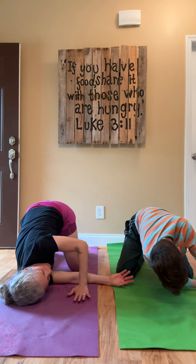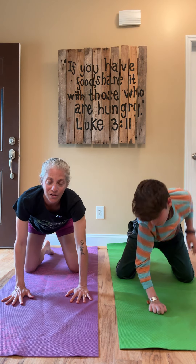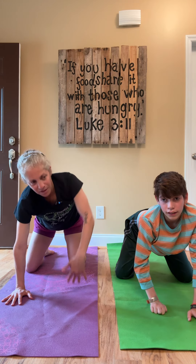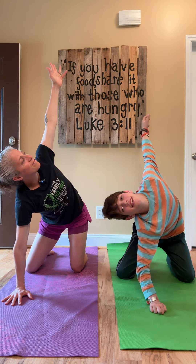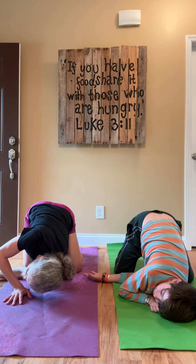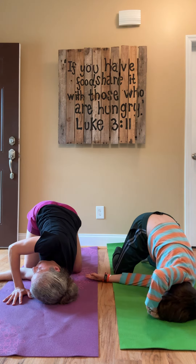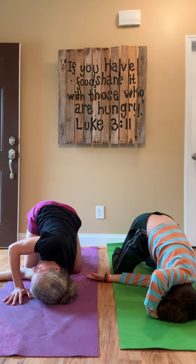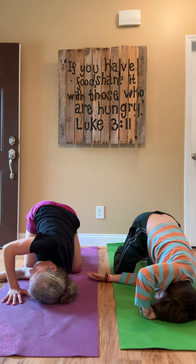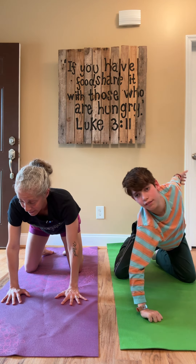Inhale, and we're going to push through the supporting arm. Work on the arm and unravel. Very nice. Take a breath. Inhale, lift arm up and thread the needle. Making space between the shoulder blades. On your next breath, drill through that supporting arm using that strength. Back to tabletop.